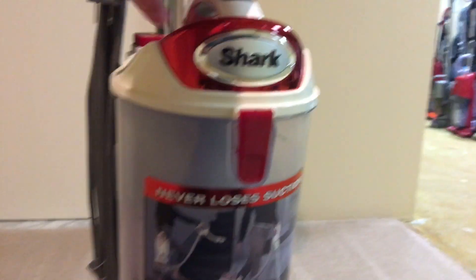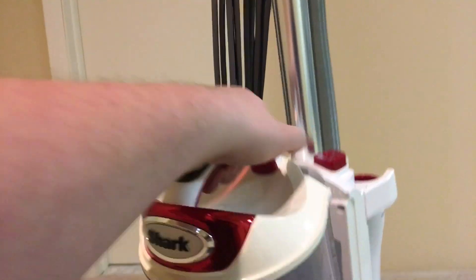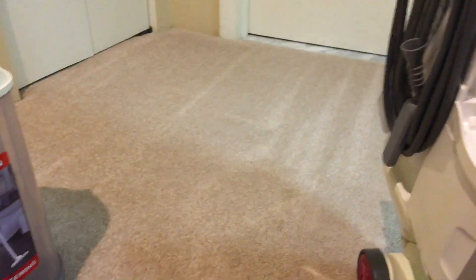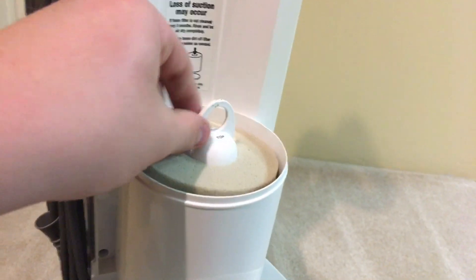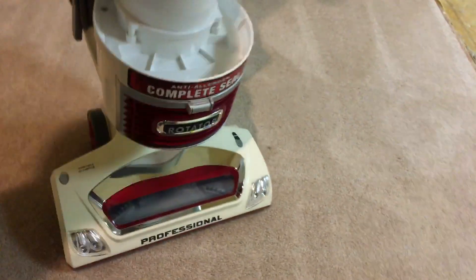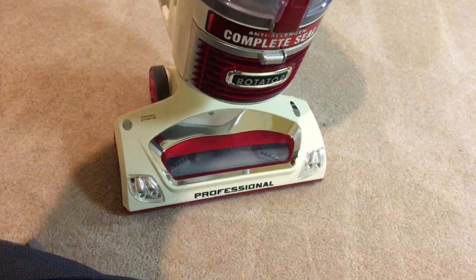Then you have your dirt bin right here — it's an oddly shaped dirt bin. And there's your filtration system with one filter and another filter down there. Both of them are washable.